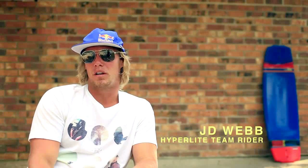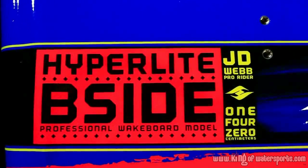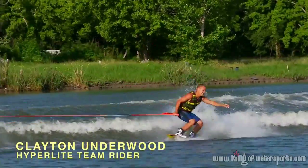Hey, what's going on? JD Webb here. Going to talk to you a little bit about the 2013 B-side. It's been my board now for three seasons and I absolutely love it. It's a blended three-stage board. It's got so much speed, nice explosive pop, and it's got really nice soft landings.